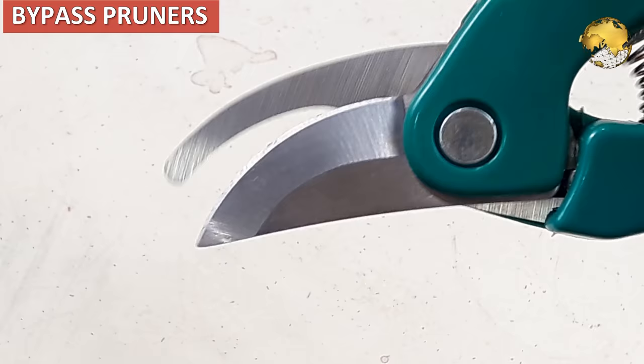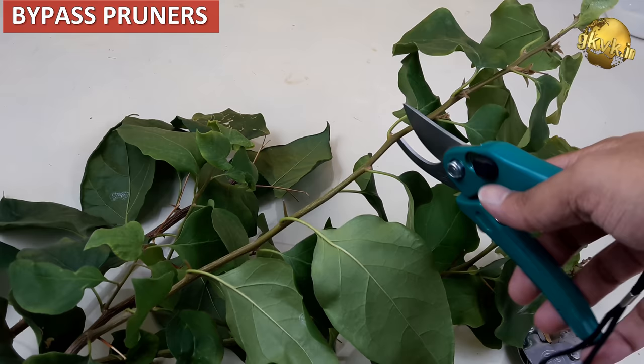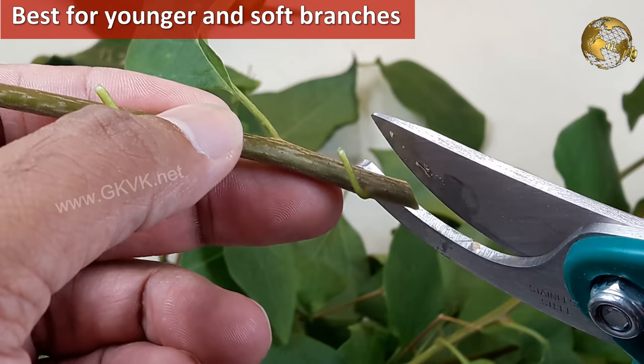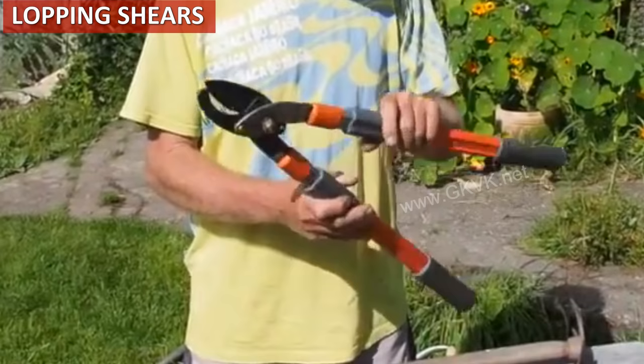Bypass pruners have curved scissor-like blades that overlap. These are ideal for cutting younger and softer branches and are the most commonly used pruners in home gardening. They are also the best for making stem cuttings at 45-degree cutting angles, which is useful for propagation of plants from stem cuttings.